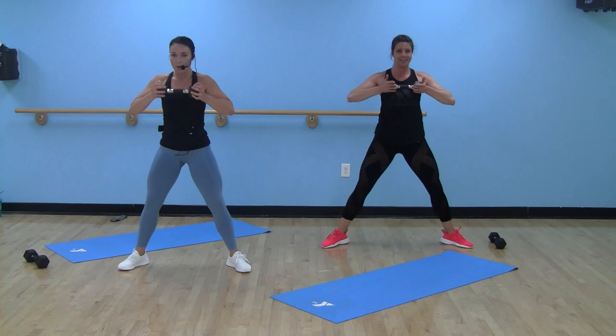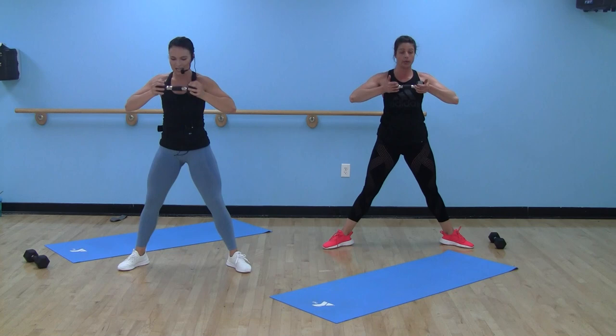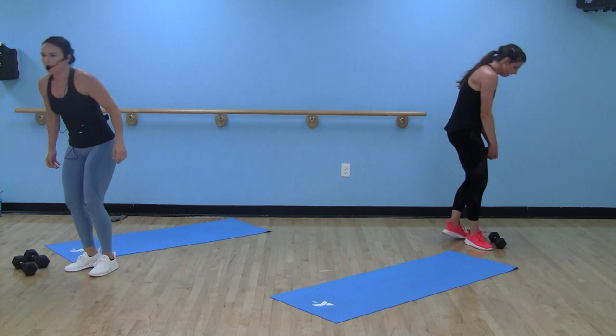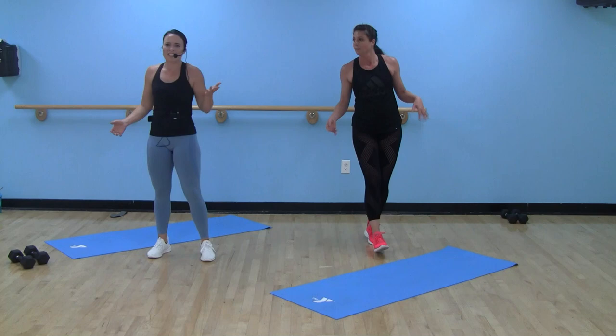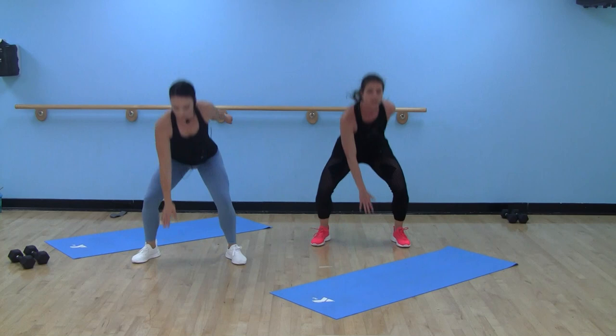Halfway there. Less than ten seconds. You got five, four, three, two, one. Drop it — no dumbbells here. Squat jacks! Shake out those arms, shake out those legs. 20 seconds sounds like a lot after your first leg day, but by round four I'll take those 20 seconds. Two, one, here we go. Last time with these!